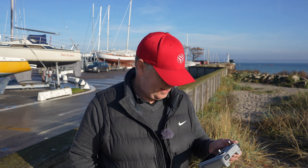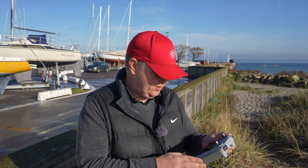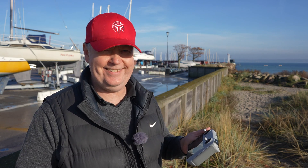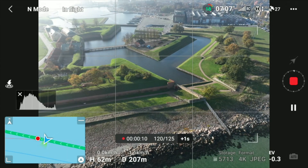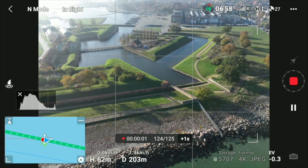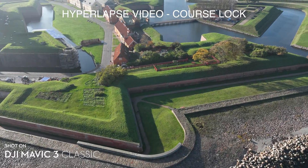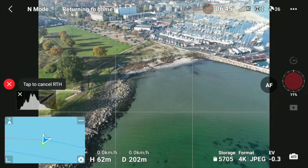You can also shoot the raw images, which means you can create those hyperlapses in third-party software if you feel you'd get a better result than letting the drone do it automatically. Return to home triggered — I'll try and cancel it. Okay, so it continues and now it's creating the video. Then I can basically ask it to fly back. Go home — it's flying back to us.